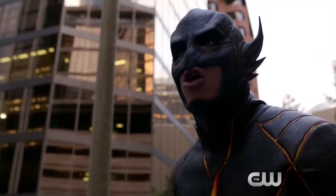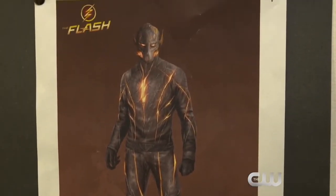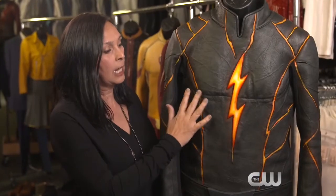This is Rival. So the whole idea with Rival was to have him look like he was volcanic. His outer layer looks scorched almost, and the idea was molten lava.